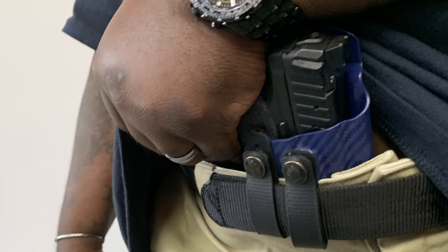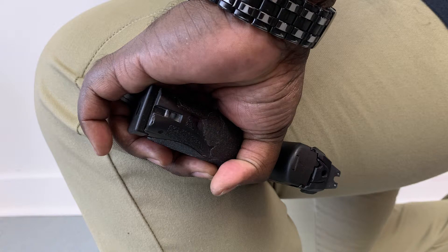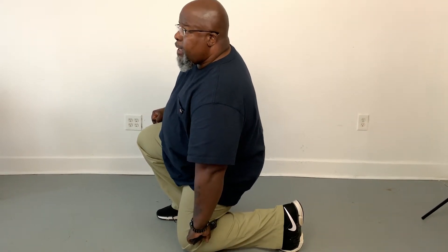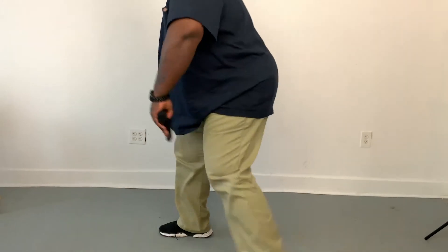You're going to pull that weapon out of the holster and then drop down and put that weapon into the notch behind your knee, just like so. When you're there, you can get a proper grip — spinning around and getting a grip on your weapon — then you can stand up and engage your target.